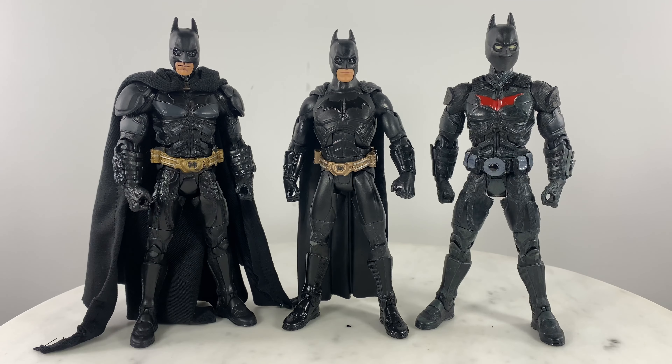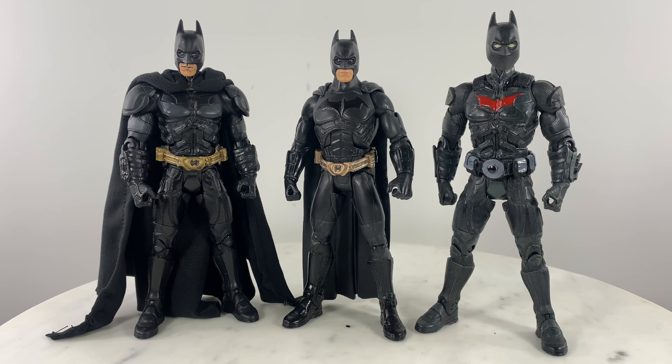This ends my video with this Movie Masters Batman Begins action figure. If you like my video, write a comment and subscribe to help me grow my channel, and see you on the next action figure or custom action figure review.